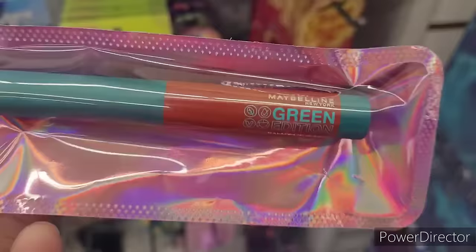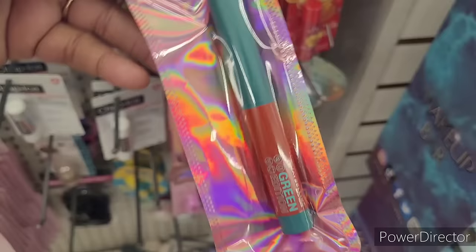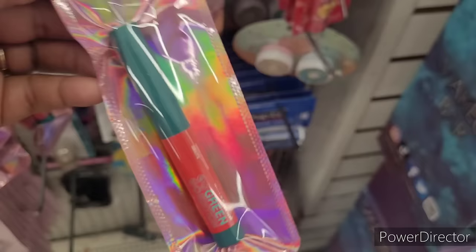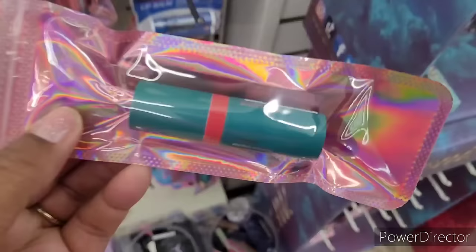All right, so we're over here in the makeup section. I see some new little packages - this is Maybelline New York Green Edition, and it's a Balmy Lip Blush. It's in the color sandalwood. That's new. They have that one, and another color right here which is in Flare. Those were the only two colors they had.